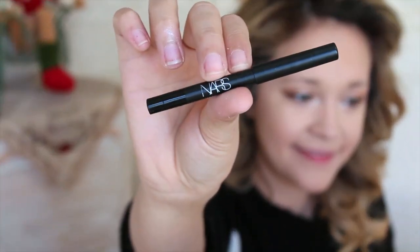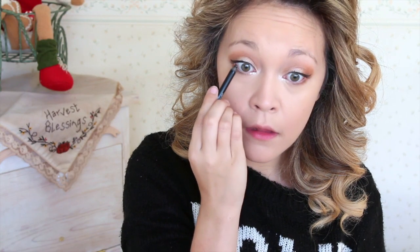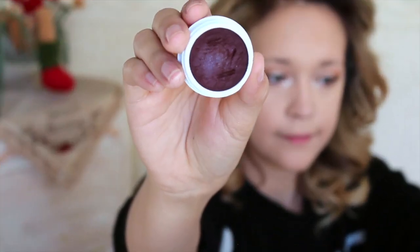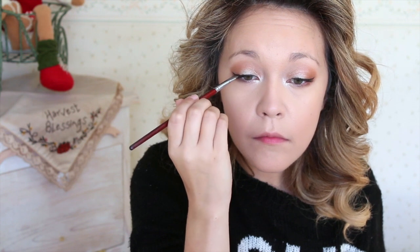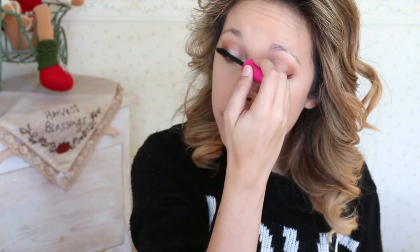Now we're going to take the NARS liner in Via Veneto and just tight line the upper lash line. To set our liner in place, I'm going to take the ColourPop shadow in Central Perk and press that right on top of the liner. This gives it more of a burgundy look versus that harsh black, and it's really going to make sure your liner does not budge.